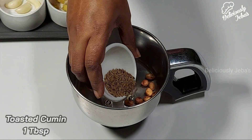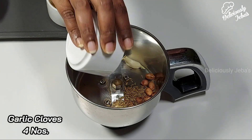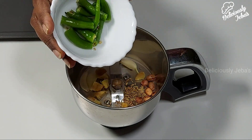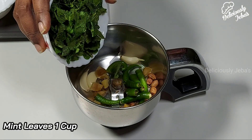Add a teaspoon of toasted cumin, four garlic cloves, half an inch of ginger, three green chilies, and a cup of mint leaves.